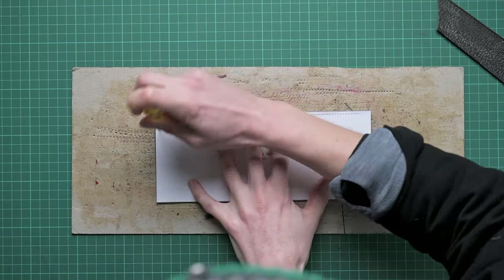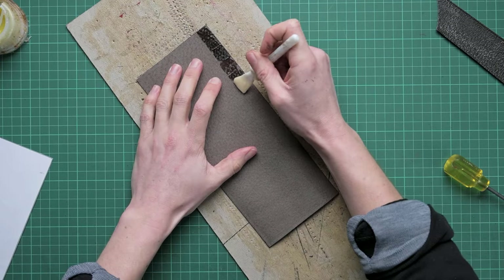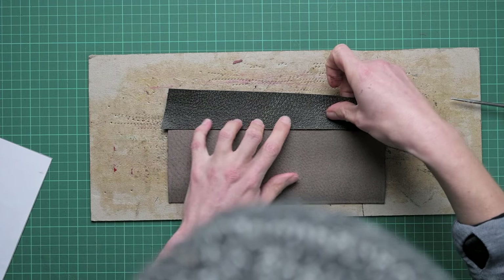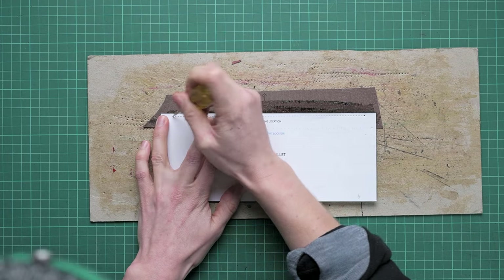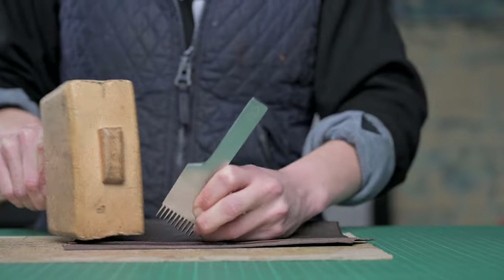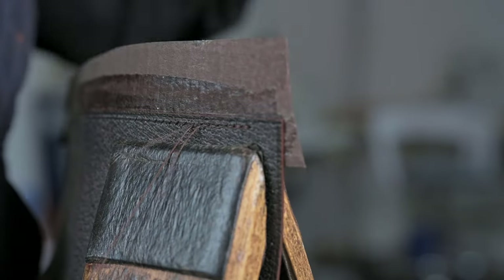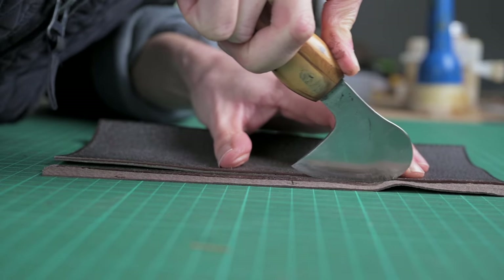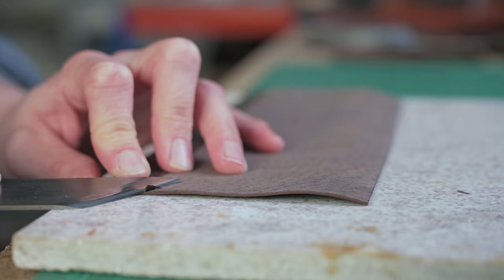For the external wallet, we start by putting the reinforcing strip in. We use the pattern to mark that onto our backing and draw a line across. Then we glue both the wallet and the reinforcement strip and attach them. Once glued in, we mark the stitching for this area — dividers at 3mm, draw a line between the two dots, follow with the stitch marker punching all the way through, stitch onto the wallet, tap the seam down and trim any excess. Then, using a paring knife or skiving knife, trim the bottom corners of that reinforcement strip so there's no bump when stitching the front of our wallet in.